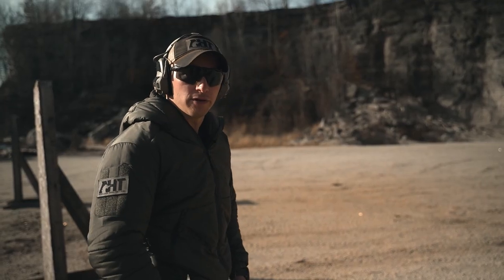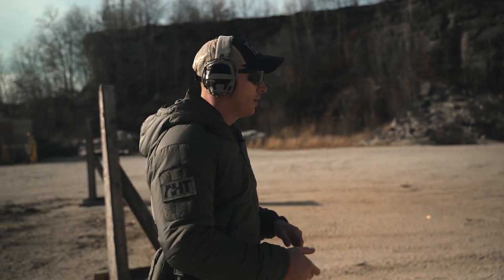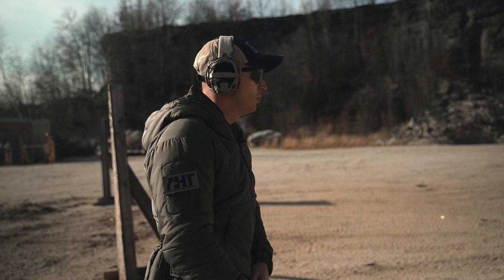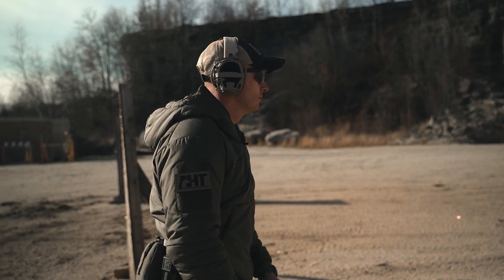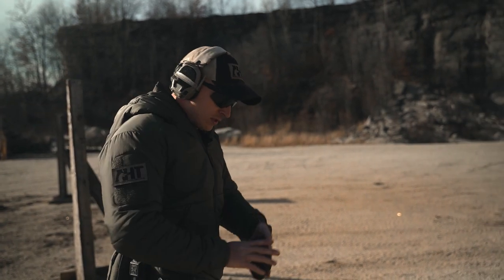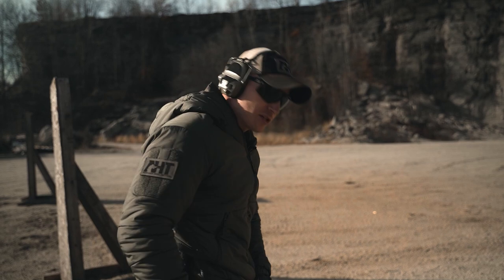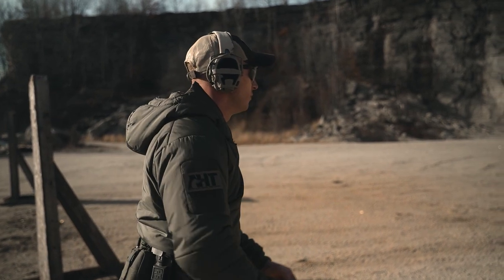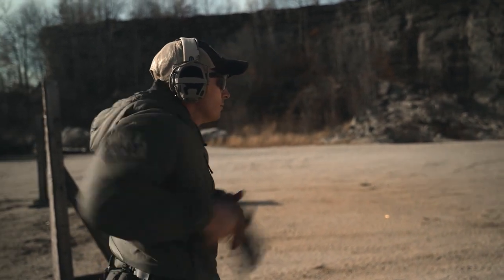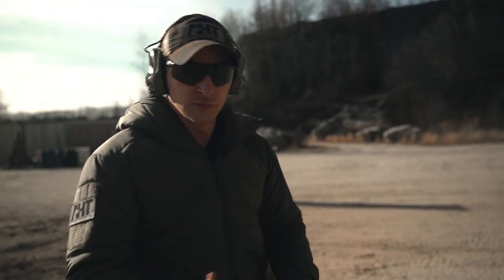Next iteration — 1.5 seconds from any level retention holster, from concealment, whether the lights are on, off, or even under NODs. 1.5 seconds, C-zone steel. [Time: 1.18] I want to see succession in my performance on demand — repeatable performance. [Time: 1.20]